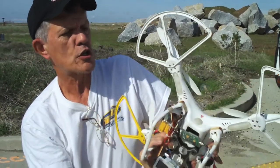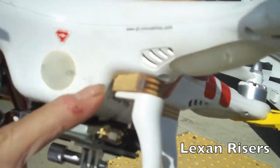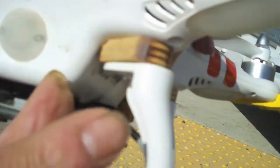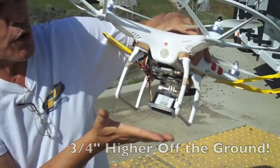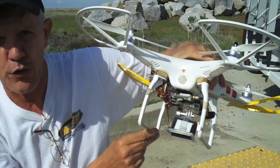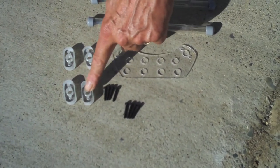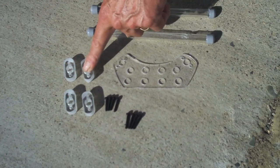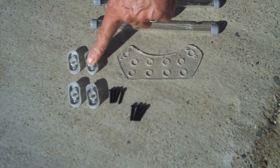These are made out of plywood, but we're now making them out of Lexan. These are the risers — three-quarter inch risers. You add those above your existing landing gear, and it'll lift your camera and your gimbal three-quarters of an inch further off the ground.